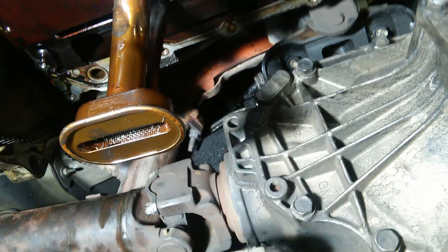Alright everybody, welcome back. We got the oil pan off on a 2004 Escalade for an oil pump change. This is the pickup tube and screen that we're changing. You can see all the buildup on it — it's gotten a little hot a few times, pretty dirty. It does have 280,000 miles on it. So what we're going to do here is go ahead and take this pickup tube off. I haven't looked inside the oil pan yet, just dropped it down and slid it back for now. I think it's a 13 millimeter.